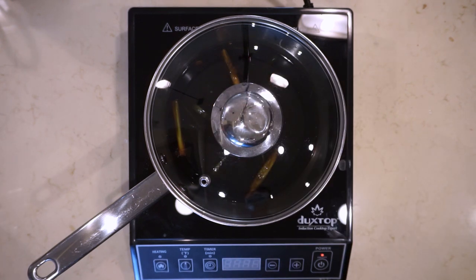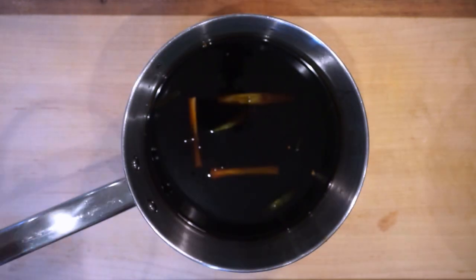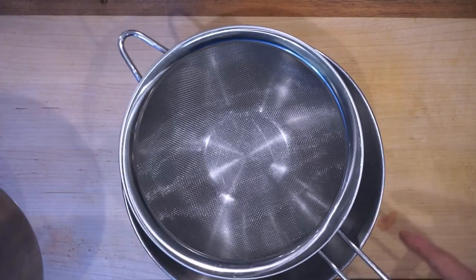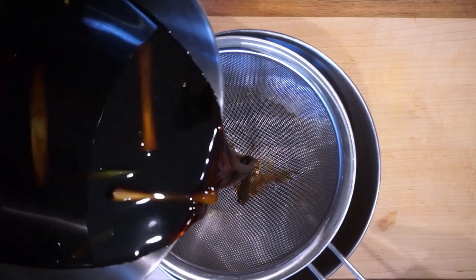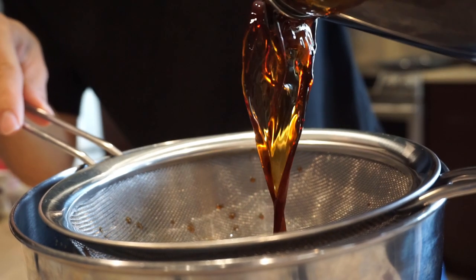Now the tare is at room temperature. We're going to cover it and let it sit like this overnight. Your tare is basically done — all you have to do is strain it and store it. We're going to strain out the green onion, ginger, and garlic, then find a bottle, put the tare in, and store that bottle in the fridge until we're ready to make ramen.